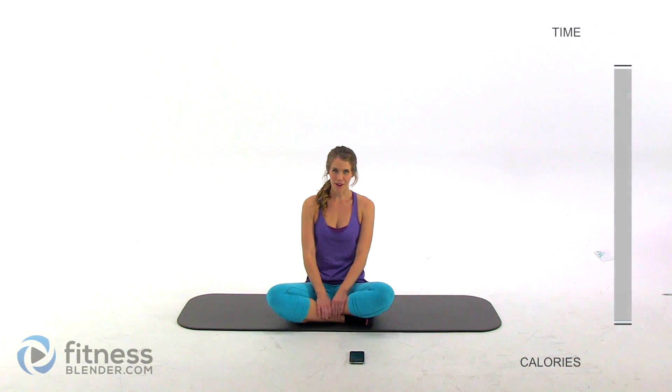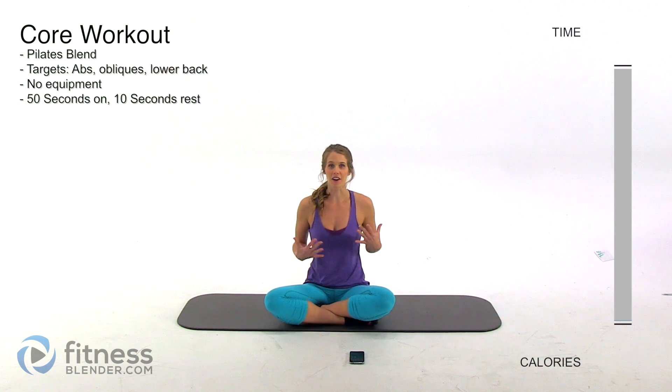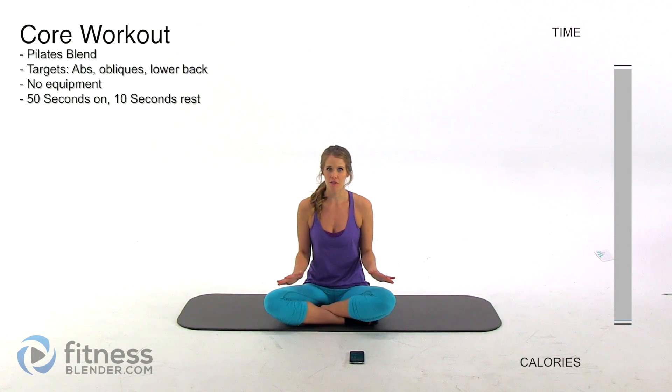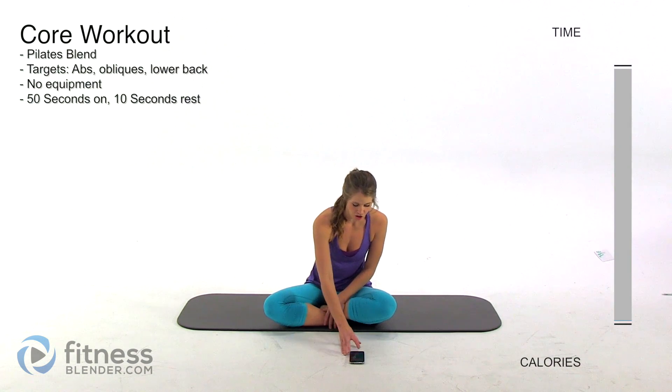Hey guys, I'm Kelly from fitnessblender.com and today I have a 10-minute core workout for you. We're going to be targeting our abs, our obliques, and our lower back. You don't need any equipment at all for this. I haven't included a warm-up or a cool-down, so if you have not done either of those, make sure you get them in on your own. Otherwise, let's go ahead and jump right in.